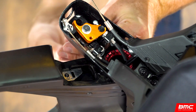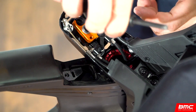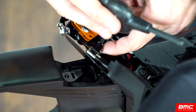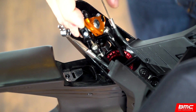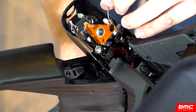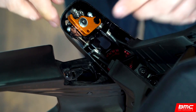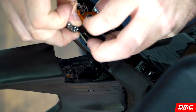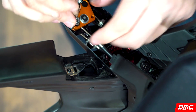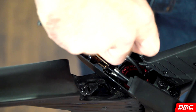Loosen the brake booster assembly by removing the upper and lower retention bolts. Reattach the brake cables by sliding the round silver cable ends into the cams. Remember, the rear brake attaches to the orange top cam and the front brake attaches to the black bottom cam — this is assuming that you're using a standard brake setup. Reinstall the brake booster upper and lower retention bolts.